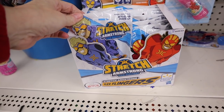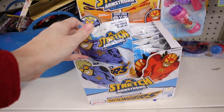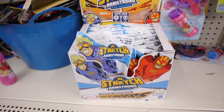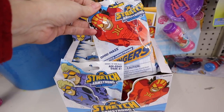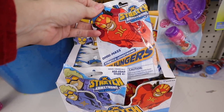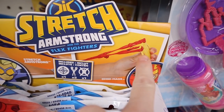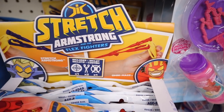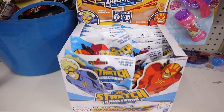Look at these Stretch Armstrong blind bags - is this not just the cutest? I remember my cousin having a Stretch Armstrong when we were really little. These are like flex flingers - you just put this little piece and then you can fling them across the room. These are for ages four and up.